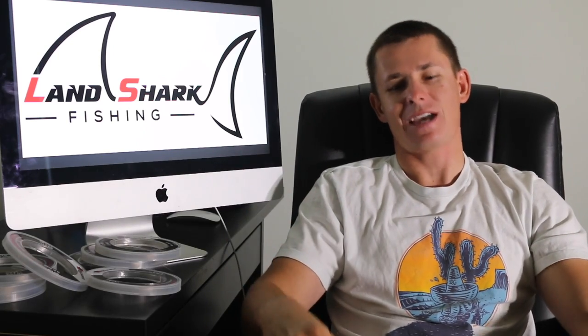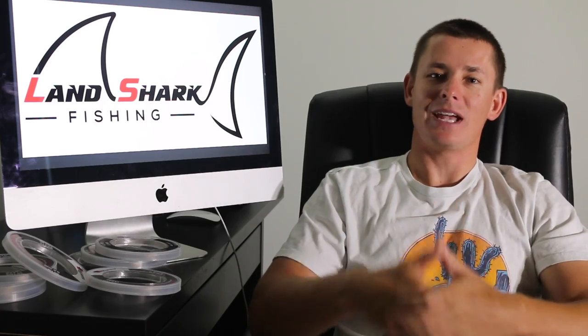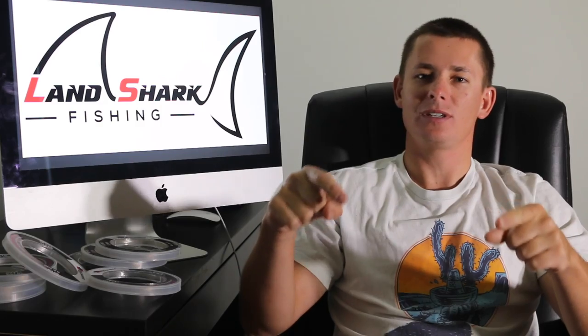What's going on guys, Victor here, and in this week's Tackle Tuesday, we're talking fluorocarbon, we're talking saving money, and we're talking about getting the best bang for your buck when it comes to fluorocarbon leader material.